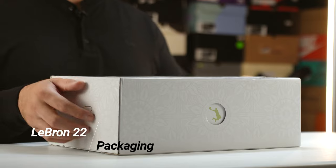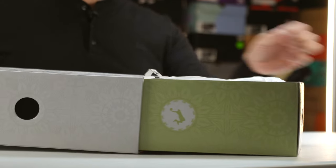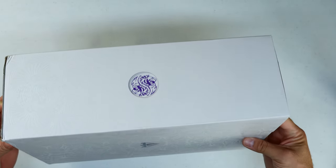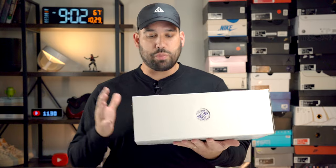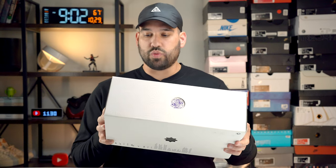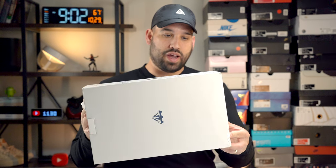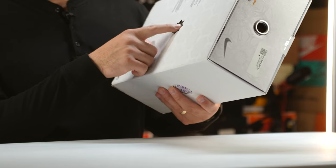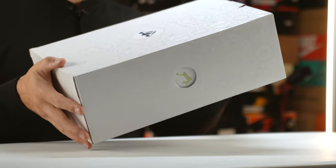Starting with the packaging, as we always do, we have a return to the slide-out drawer box from the LeBron series. On the very top you have the diamond LeBron crown logo. This one is called the Crown Jewel, so you have a crowned diamond. You also have geometric patterns all over the box in a glossy print, with the crown logo kind of everywhere. This geometric pattern resembles a snowflake, but it's more like the geometric shape of a jewel or diamond.